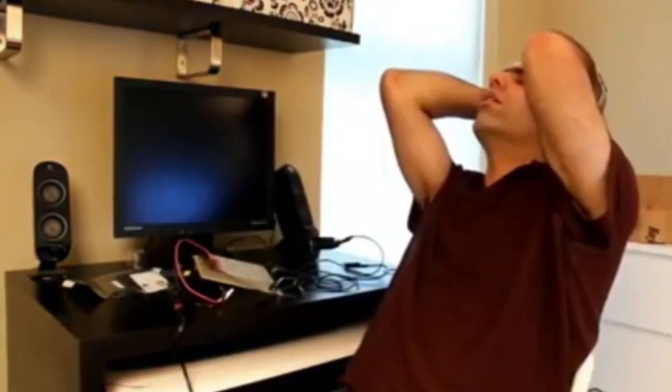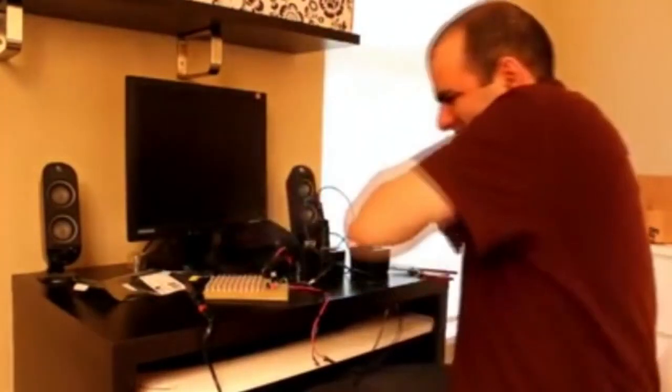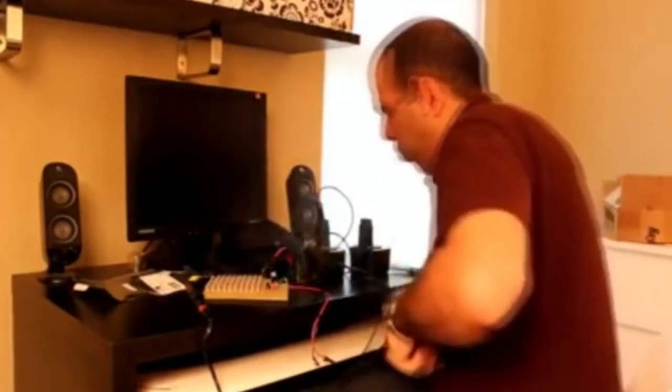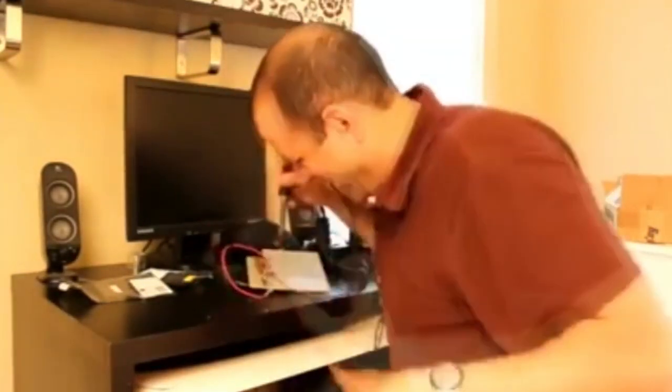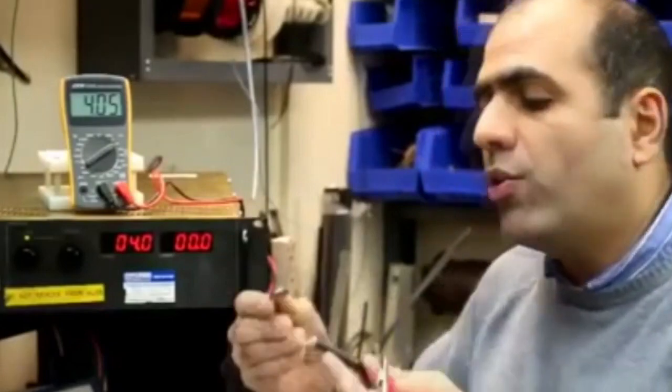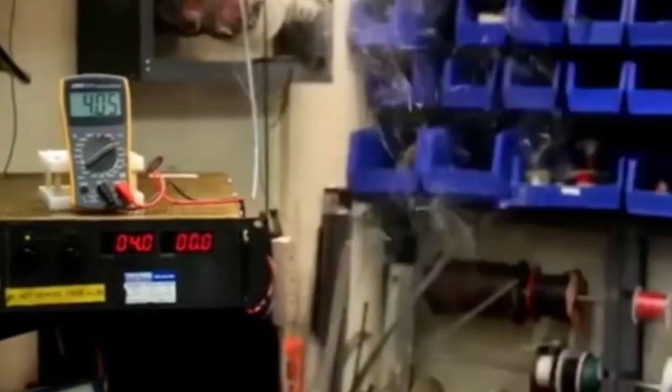Oh my god. Okay, finally. Let's power it up. F**k! Here's the power supply at 4 volts, and I'm going to connect this thin wire to it. You can see how the wire melts and burns under— F**k!